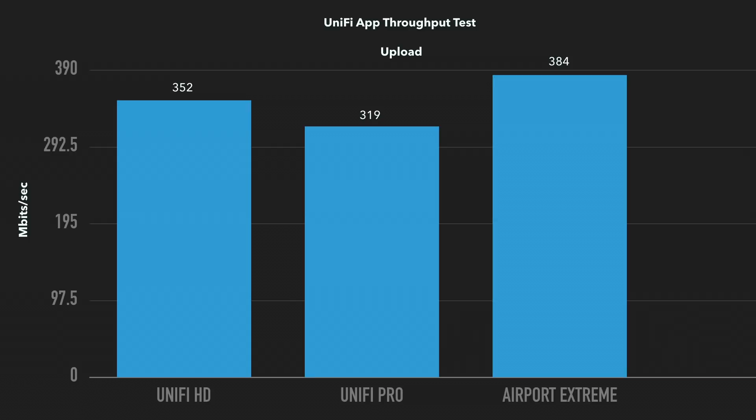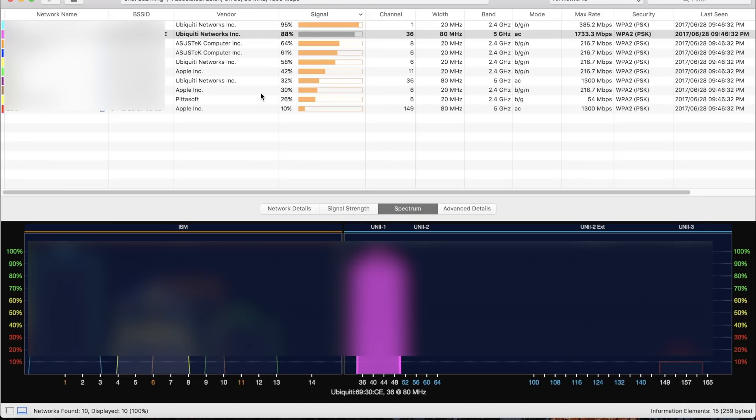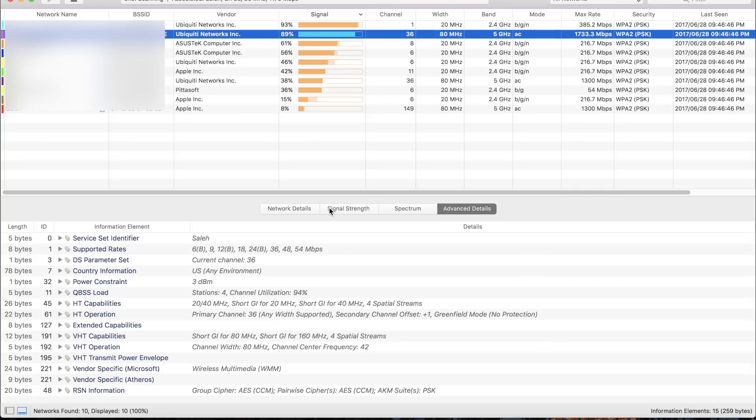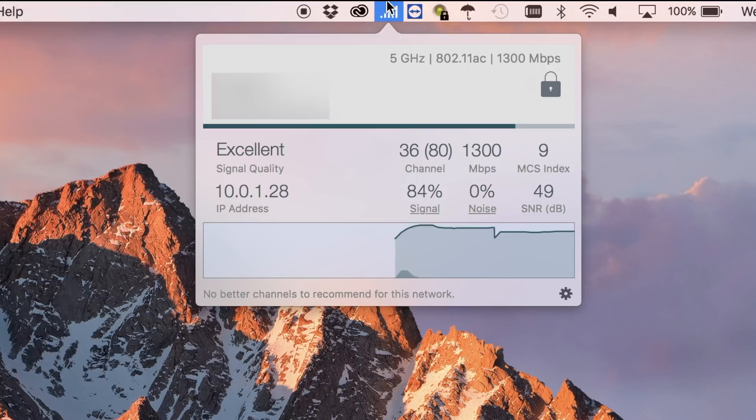Using WiFi Explorer, a WiFi spectrum analyzer that I highly recommend, it can be noted that the UniFi does a great job choosing a non-congested channel on the auto setting. The HD has a max rate of 1733 Mbps on the 5 GHz channel and 385 Mbps on the 2.4 GHz channel. The Pro has a lower rate of 1300 Mbps and 216 Mbps respectively, which is conventional amongst most routers such as the Apple AirPort Xtreme. My late 2016 MacBook Pro 13-inch has a max rate of 1300 Mbps, so I'm not able to receive the maximum performance offered by the HD.